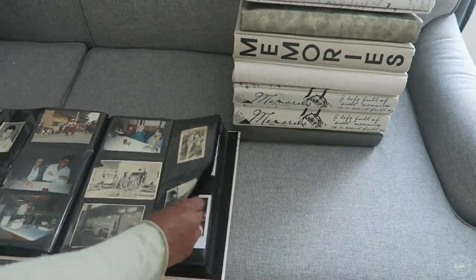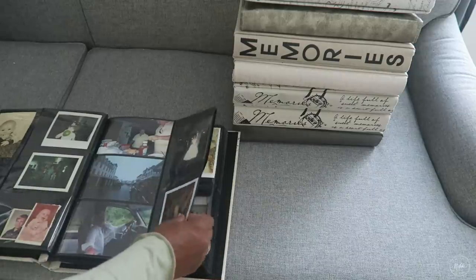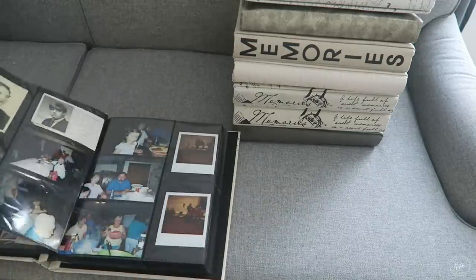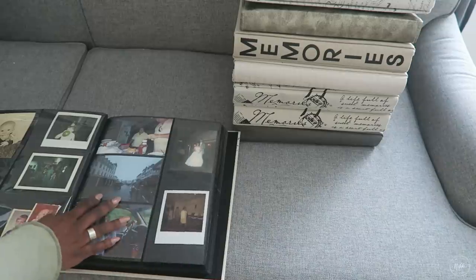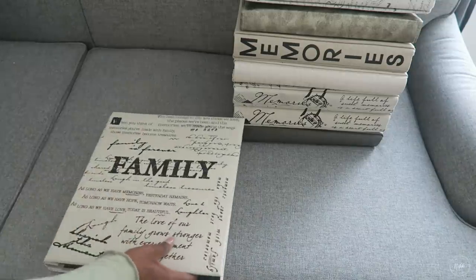Another thing I like to do when organizing my book is to leave blank pages in between, because as you go on in life I like to put new pictures integrated into the old pictures. That keeps a nice flow with our family photo albums — you have a little bit of the new with the old.